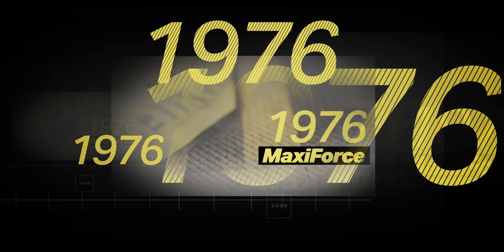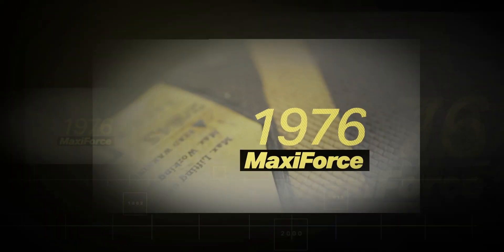MaxiForce's iconic yellow X has been seen in rescues around the world. After over 40 years of continuous production and improvement, it was time to evolve.